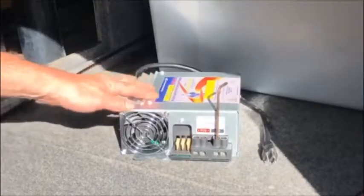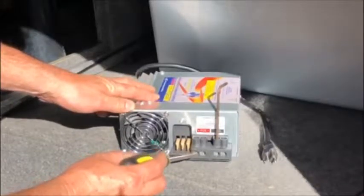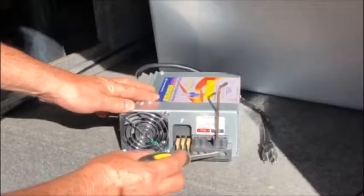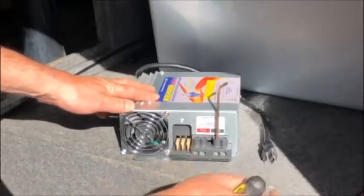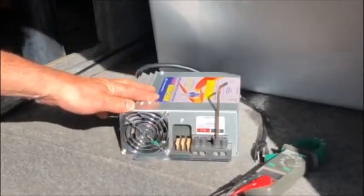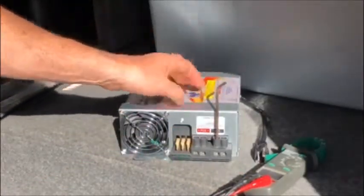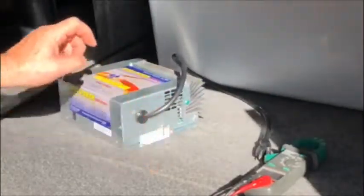Installation of these converter chargers is really easy. Positive goes to either side of the positive red terminal, negative goes to either side of the negative. They're either white or black — if you're not sure, use a voltmeter and measure the voltage coming in, positive to positive, negative to negative. Use an Allen wrench on the set screws, and there's a ground line usually on the back.